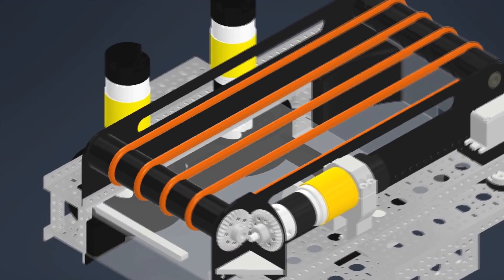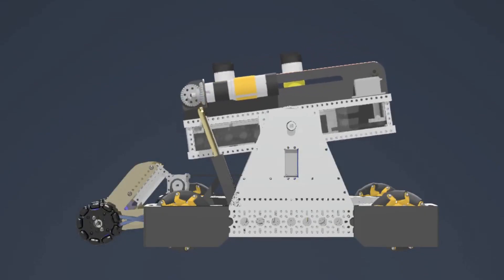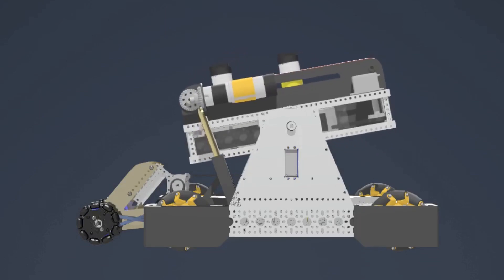The conveyor is made of polytubing. We can use this to carry rings from the front of the shooting module to the back, or we can store it before it launches. We use these pivot modules to tip the robot down when we're intaking rings from the ground, and it tips back when we are shooting rings.